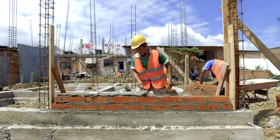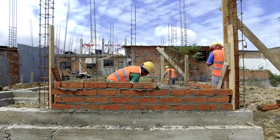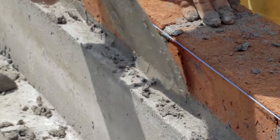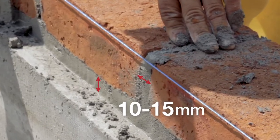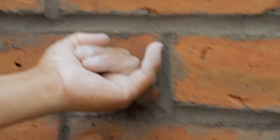Step 4: Stack the bricks one course at a time. Step 5: Check that the mortar joints are 10–15mm thick. This can be controlled easily by comparing them with the thickness of the pinky finger.